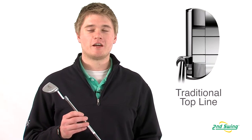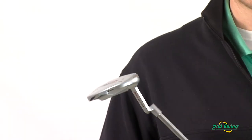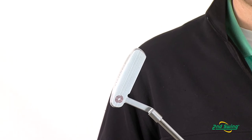With a thin, flat top line and a bevel leading edge, it allows for a comfortable and traditional look. The Odyssey Pro-Type Tour Putter offers a better roll with more consistency because of the deep, sharp milling on the face.